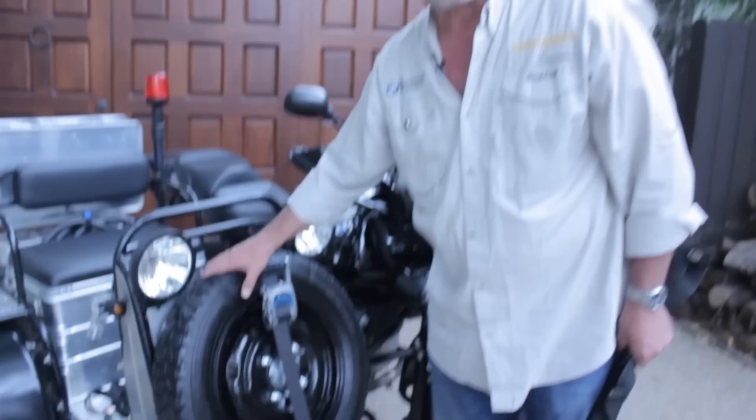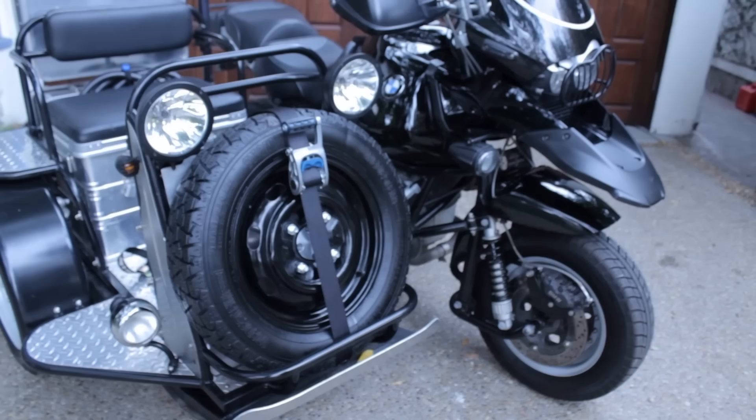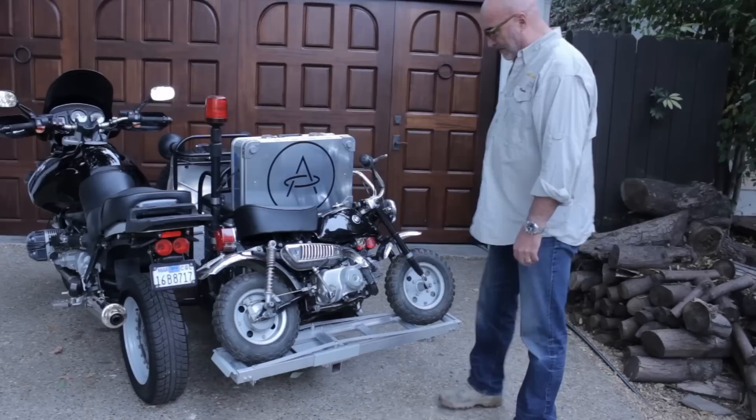The beauty of this being a 15-inch tire is that there are lots of available tires in this size. Running 14-inch tires all around on the sidecar is much more difficult to find as replacement tires, so the 15-inch gives us much better options.